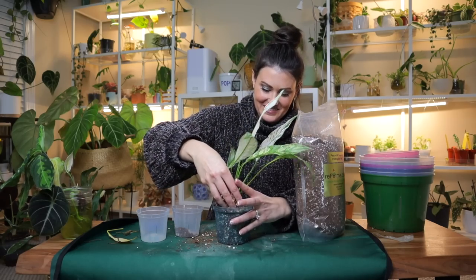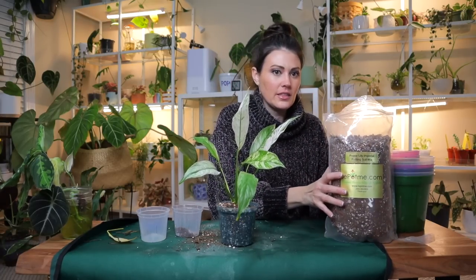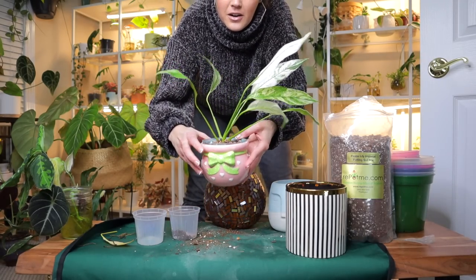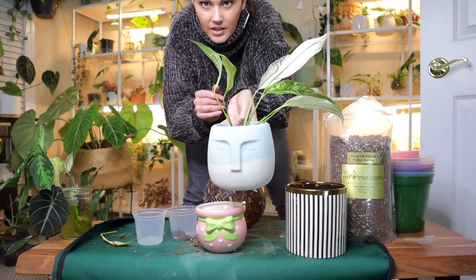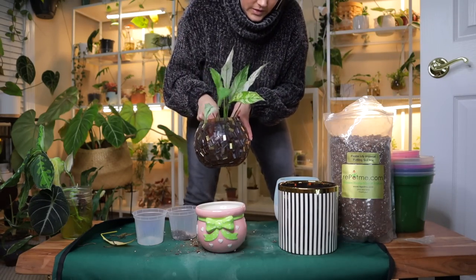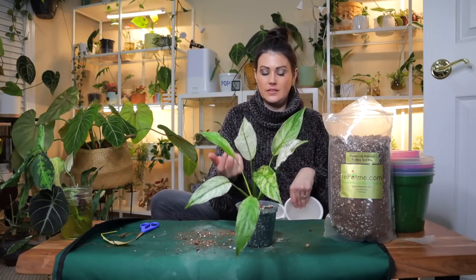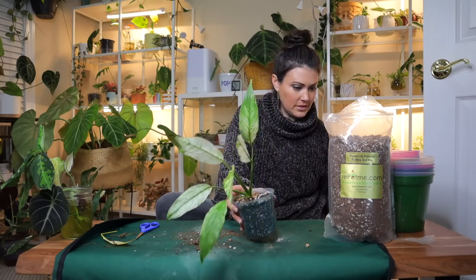Now I need to find a cache pot for this plant. Look at that — it's going to be so happy in its new home. There are a lot of neat ones on repotme.com, but these are just some different ones I've thrifted. The nice thing about using nursery pots is that I can change up the decorative pot around them whenever I want.